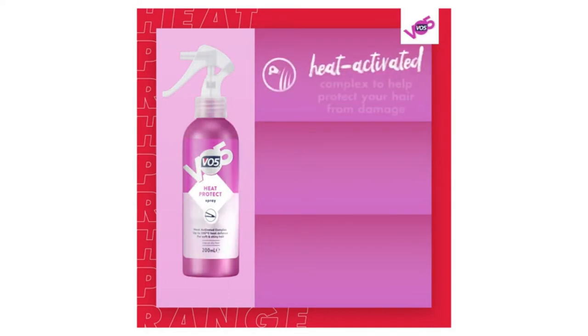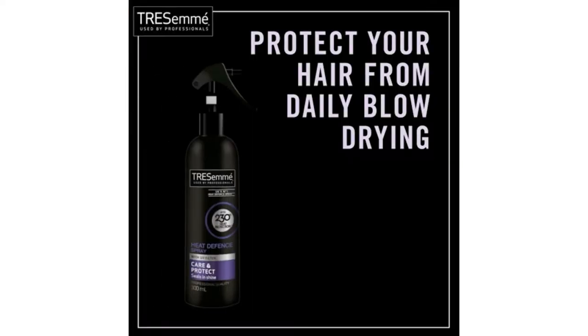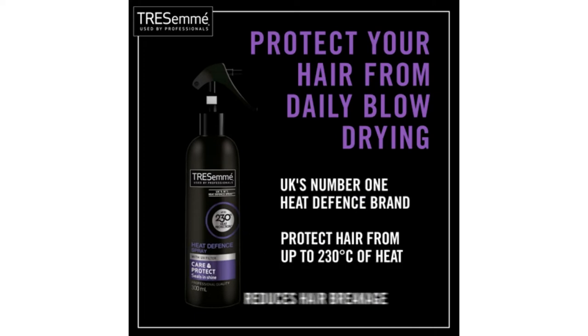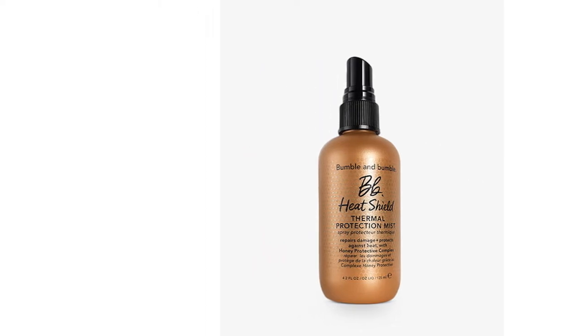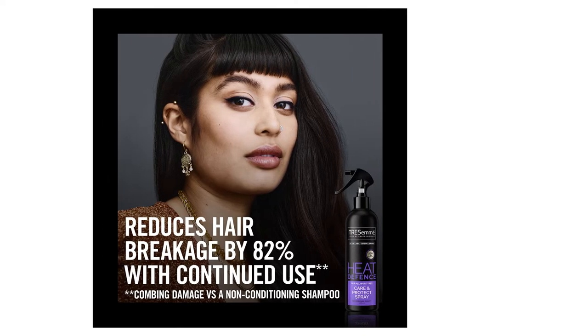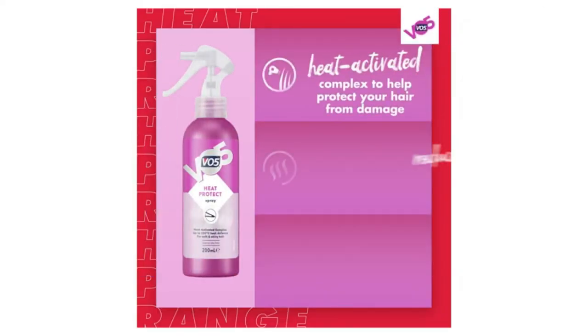You might be wondering what a heat protection spray is and what it's used for. Luckily we're here to tell you everything you need to know — from what it is, how it works, and how it can benefit your dry hair. A protective spray for hair can transform the look of your locks, protecting it from burns and crisps from the straighteners, hairdryer, or even the sun if it has UV protection.